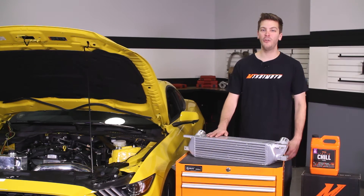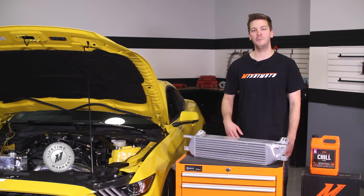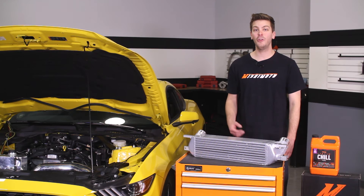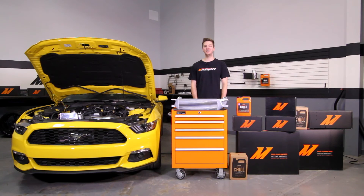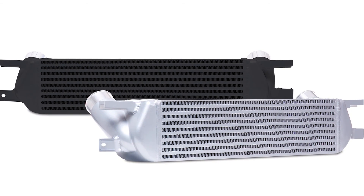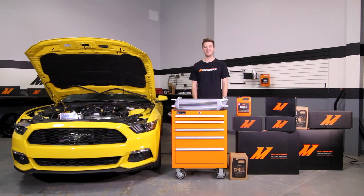And because we know this intercooler is the very best, we've backed it with the Mishimoto lifetime warranty you know you can trust. If you're looking to keep your charge air temps consistently cool on the street or run after run on the track, then you need the Mishimoto Performance Intercooler. Also, don't forget to click subscribe.